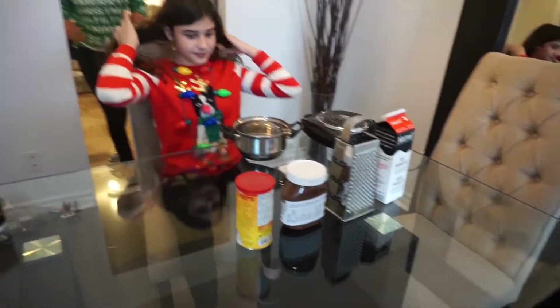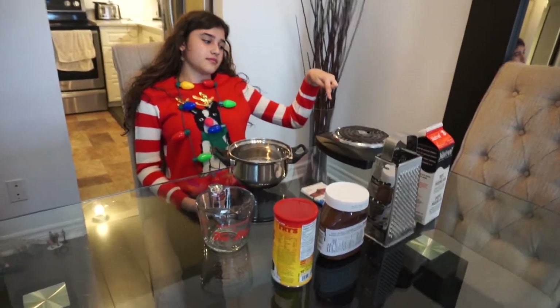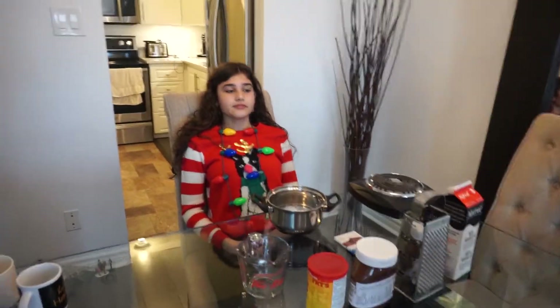Alright, Leila, so you're going to be making hot chocolate. Can you run us down on any safety rules? Yeah, don't touch this. What is this? The hot stuff. The burner? Okay, so we won't touch that.